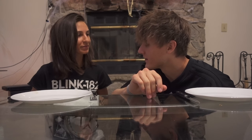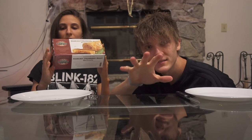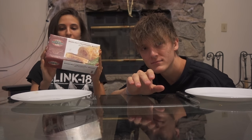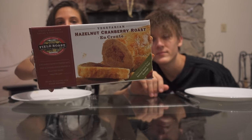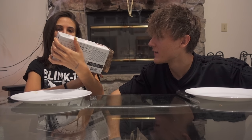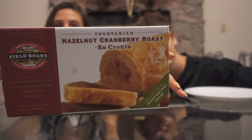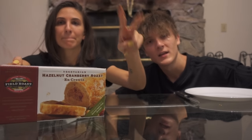We are on the last one! This is it, guys. This is maybe the Holy Grail? Well, I don't know about that. Gardein looks pretty good. This is Field Roast. And this is a little different — it says hazelnut cranberry roast. But it's actually really a pastry with meat inside, versus being meat with stuffing inside.